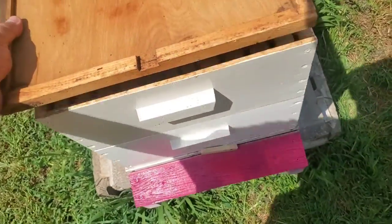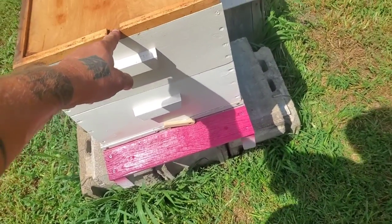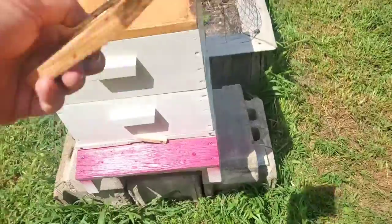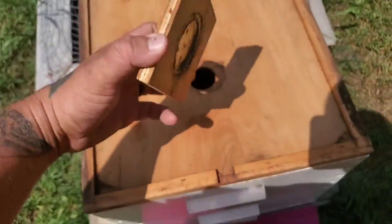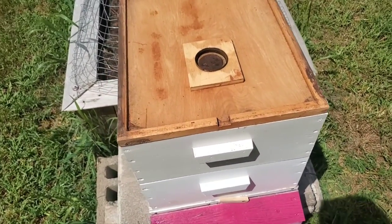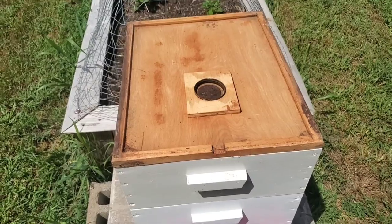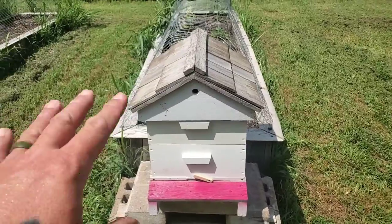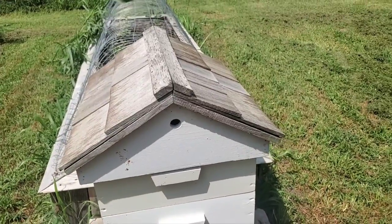Now the top of the hive gets this right here — that is the cover. You can have it where they go in or out up here, but we don't usually use that. And then there's this piece that goes on top. You can actually screw on a mason jar lid with holes punched in it — you can screw on a mason jar with sugar water in it and feed your bees during the winter time. A lot of people do that. We prefer to not have our bees be dependent on us, so we just let them live off the honey they've collected. And then the final piece is just that roof sitting on top, which has little vents on either side for air flow.